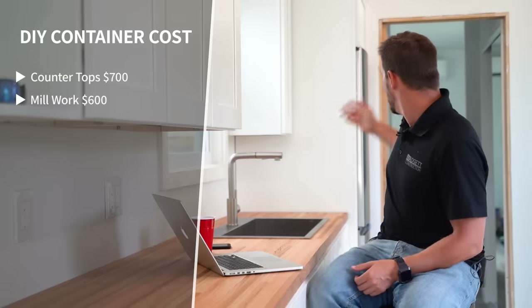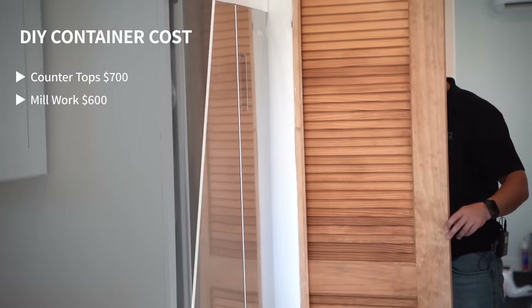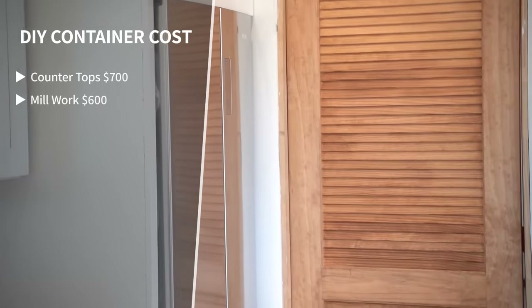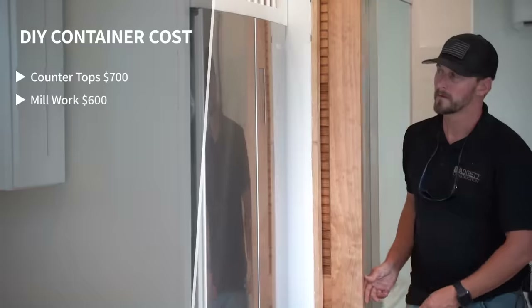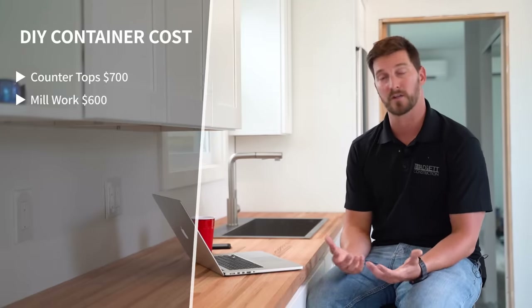Number twelve is millwork — interior doors, baseboards, door casing, and any trim or woodwork inside the container. For us that broke down to roughly about six hundred dollars. That included one raw-finished door that we sanded and clear coated, and all of our trim material. Just our hard material costs on millwork came to about six hundred dollars.